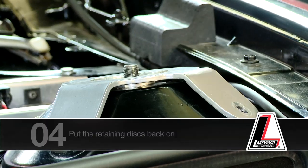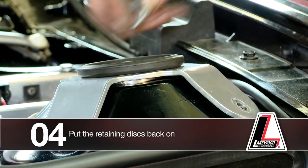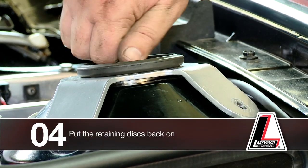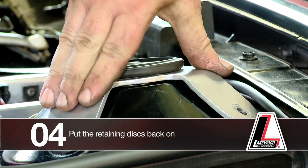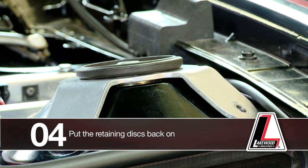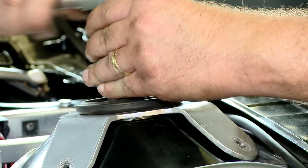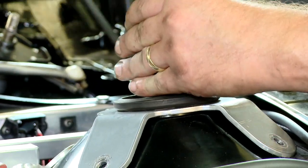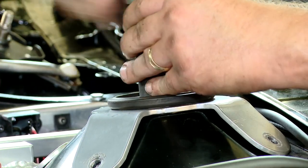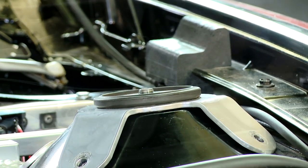Then we're going to put our discs back on, which is going to clamp the bracket portion of the strut tower brace down to the strut tower itself. And that will help hold it in place for locating your drilling points.